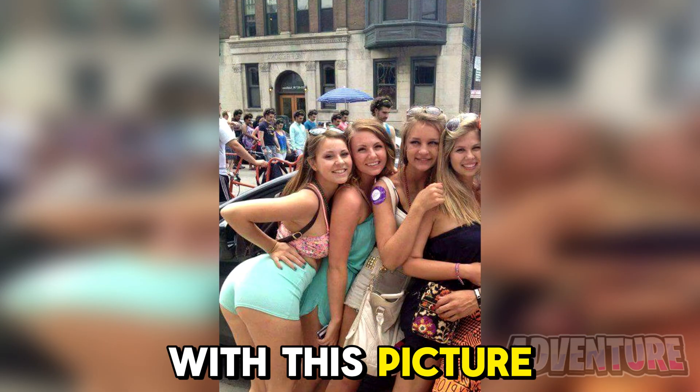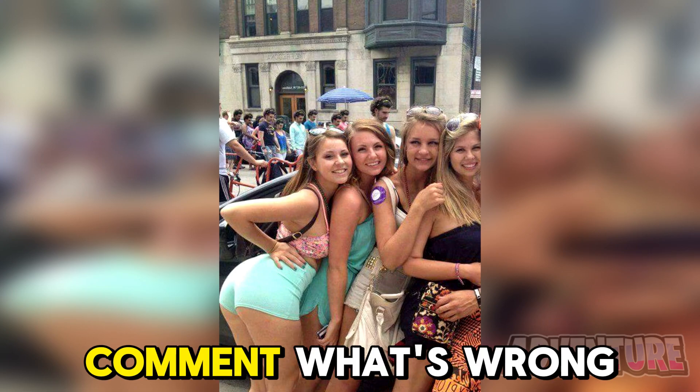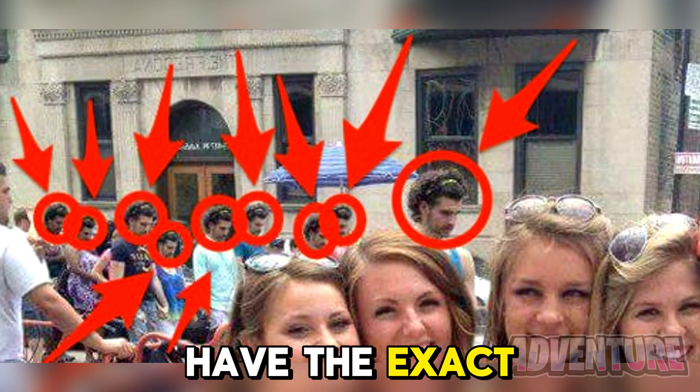There's something wrong with this picture here, but only people with the best eyesight will be able to spot it. Comment what's wrong with the photo if you see it. So if you look closely, the guys in the background all have the exact same face.